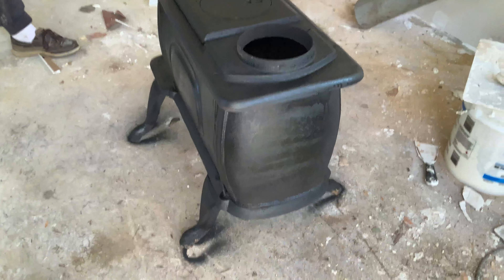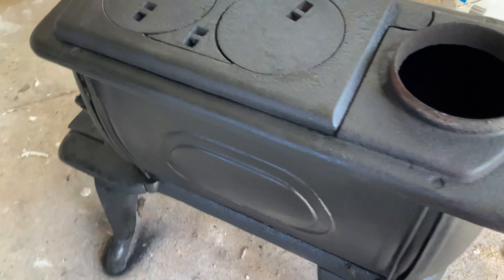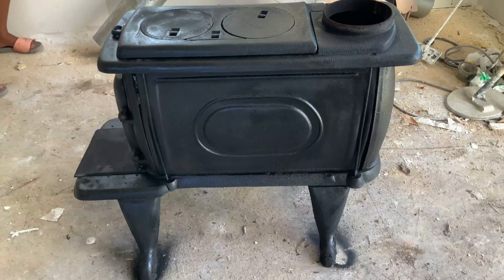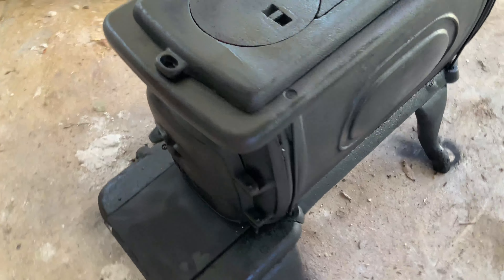Okay, this is what it looks like. This is the finished product. That one, and the front.